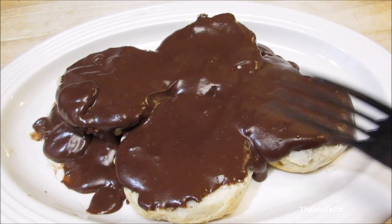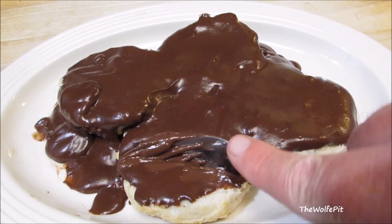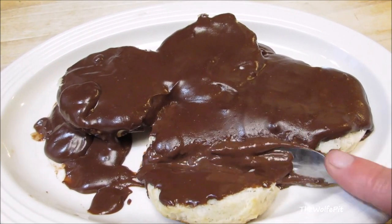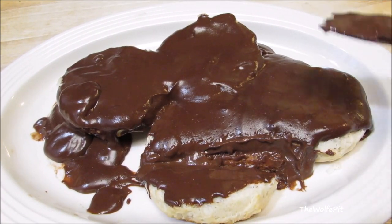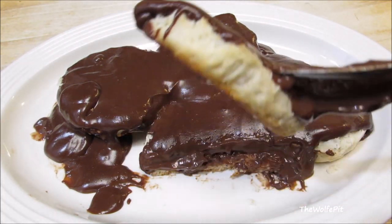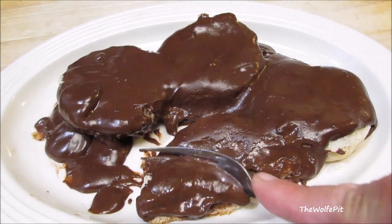And there you have it, Southern Chocolate Gravy and Biscuits. And I promise you, if you close your eyes when you take your first bite, you'll think you were eating an eclair. Chocolate gravy is not overly sweet or rich — it's just good old fashioned southern comfort food. Thank you all very much for watching. I hope you give this a try. Please don't forget to like this video and subscribe, and I'll see you soon.